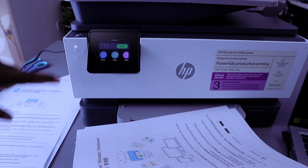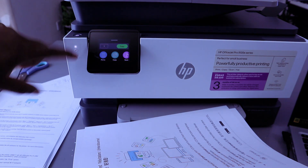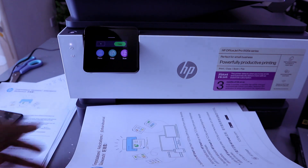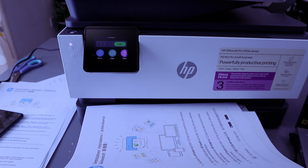Here we go — this is the document printed from the mobile phone to this printer via Wi-Fi Direct. When the printer is connected via Wi-Fi Direct, the lights will be white only and the Wi-Fi light will be off. If you're happy with this, please like, share, and subscribe — it helps the channel. Thank you and stay blessed.